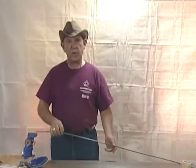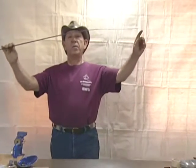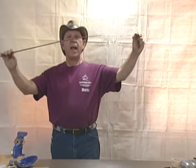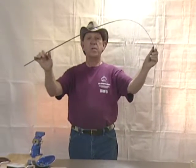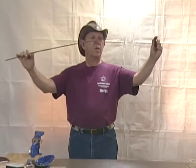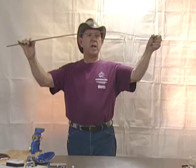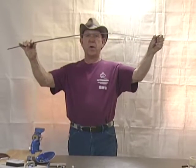Before we get started, let's talk about this particular blade. As you can see, it's got some rather unique bends to it. The blade acts as a shock absorber for when you hit with the point — it should bend away from your opponent. This particular blade has what we call an S-bend in it, which will put a double stress on the blade and cause it to break.